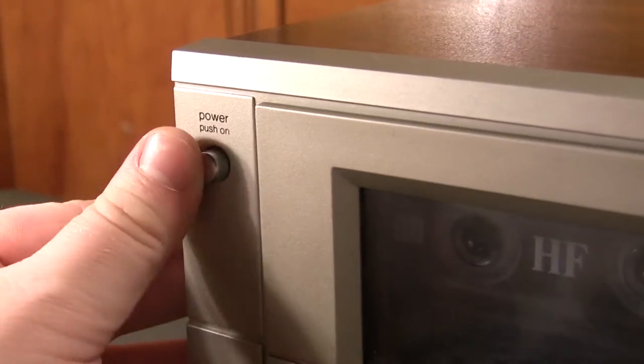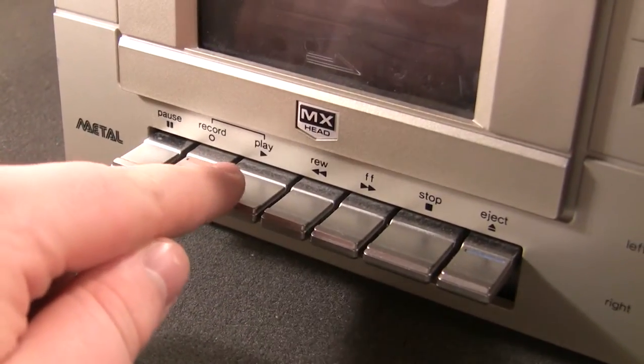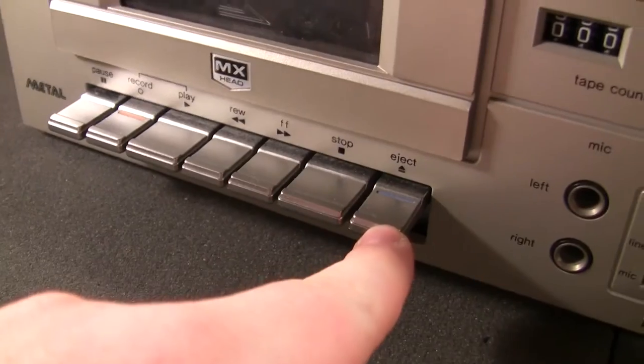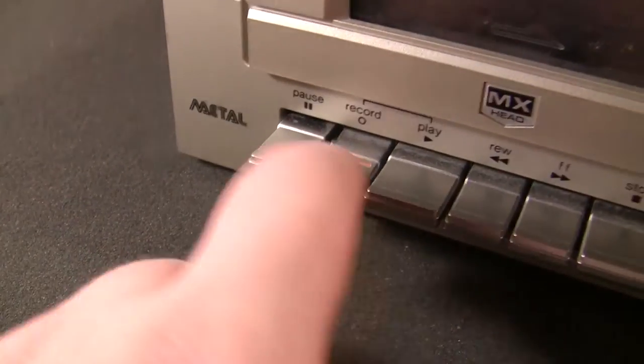You have the power button up here, and your piano key controls for pause, record, play, rewind, fast forward, stop, and eject — which are color coded. Eject is blue and record has a little orange tab on it.